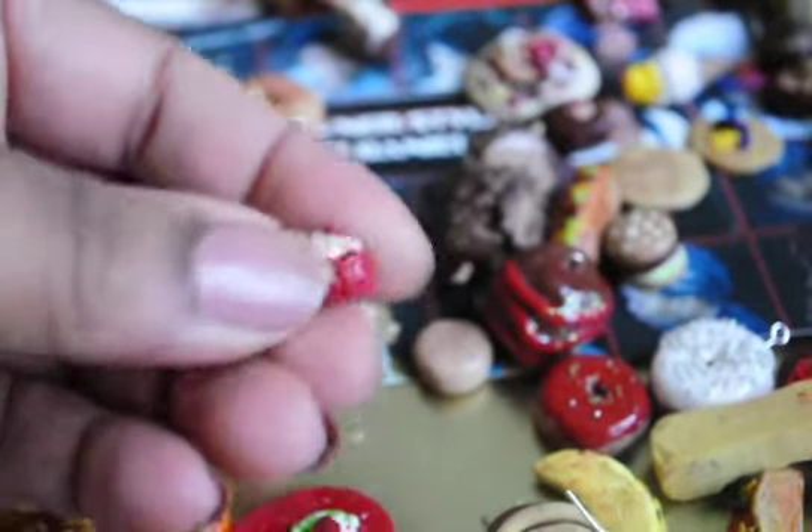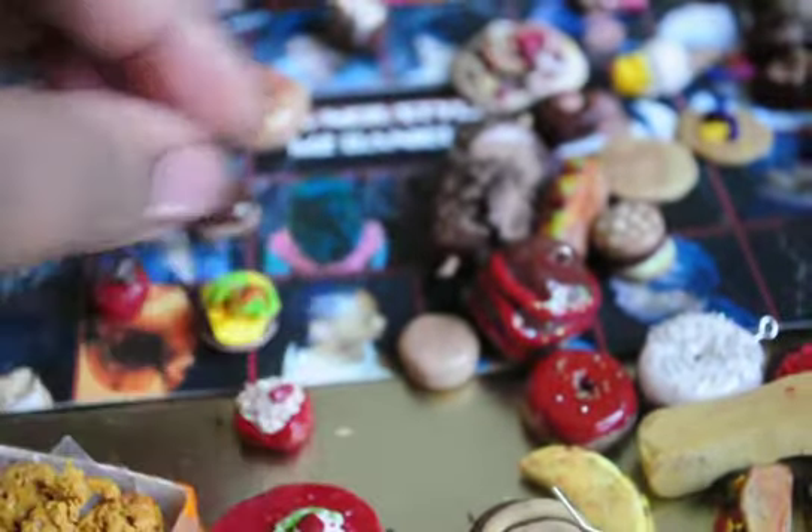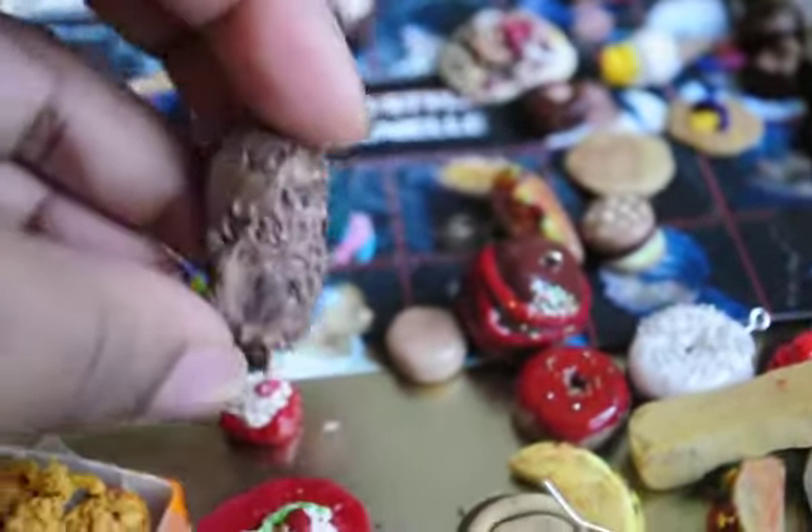Anyway, I have a lot of brownies and cute little things like that. Another one of my favorites is my gyro.